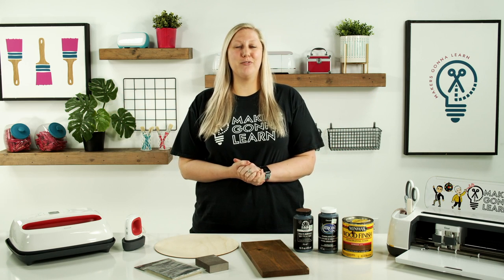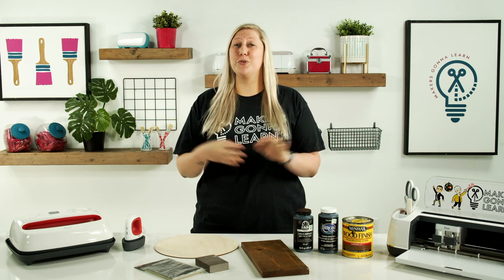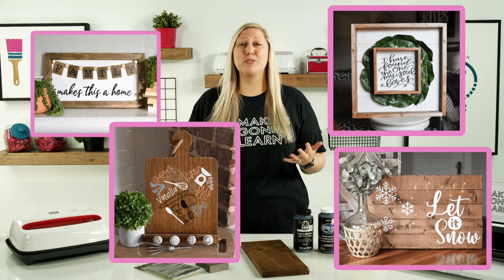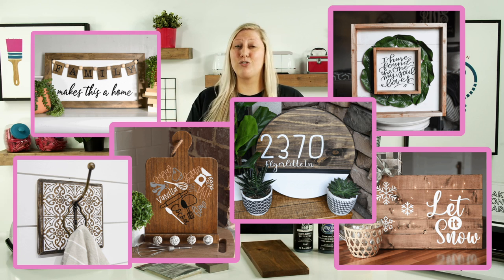What's going on guys? It's Rachel back again with another amazing video from Makers Gonna Learn, your ultimate die cutting community. Today we're talking all things you should not do when you iron on wood. If you've been around with us for a while or you're pretty into the Cricut side of things, then you'll know that iron on wood is a thing, and there is a right and a wrong way to do it.